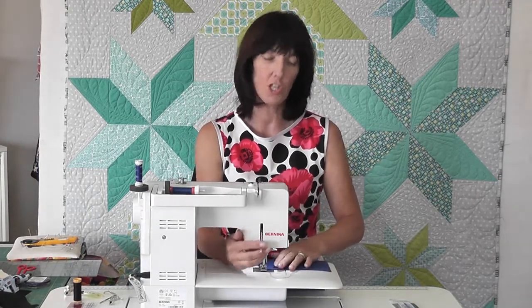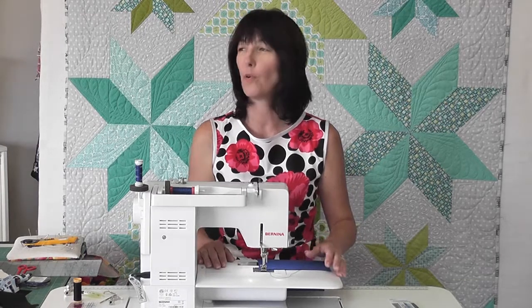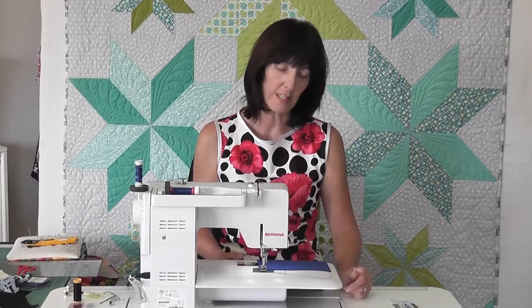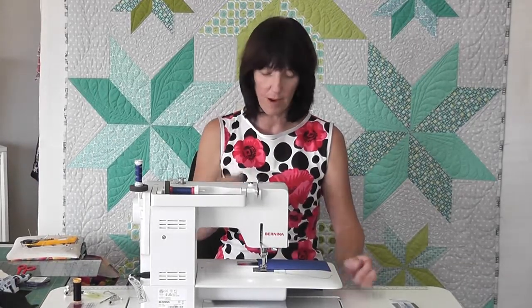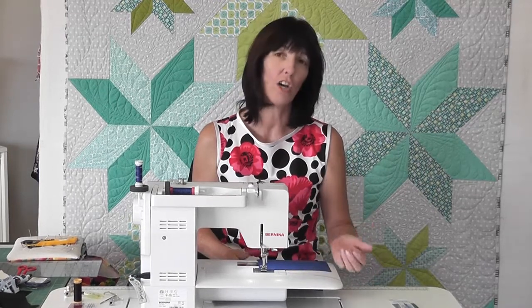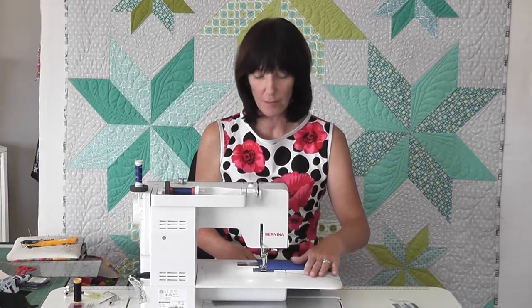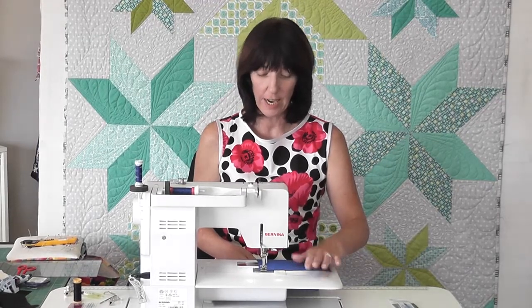I use the super stretch stitch when I'm doing lycra for leotards or togs or tights, but I don't find I need to do it for my regular garments. Usually it's about a one centimetre seam. And as I said before, you do not need to worry about overlocking because your fabric doesn't need to overlock — it doesn't fray.